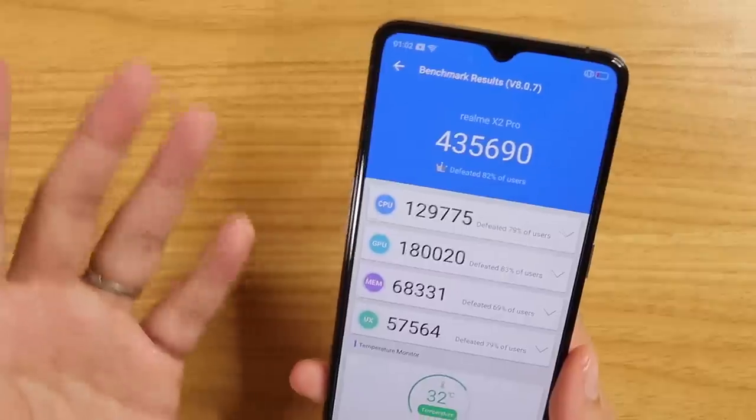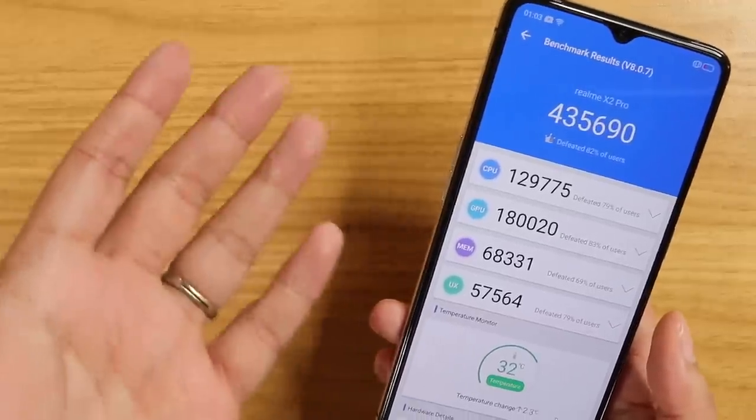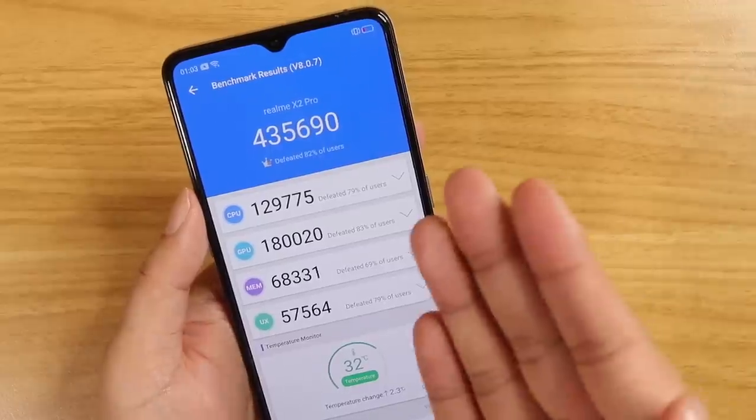Here's the AnTuTu benchmark score — it's big, as you'd expect. It's not the best score ever; I've gotten 500,000 points on other phones, but it's still very impressive.